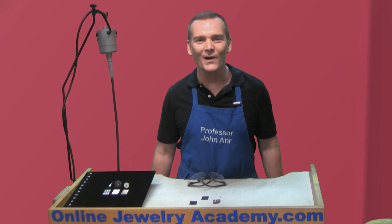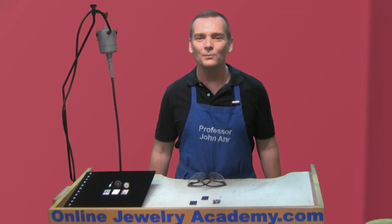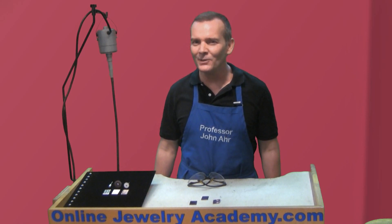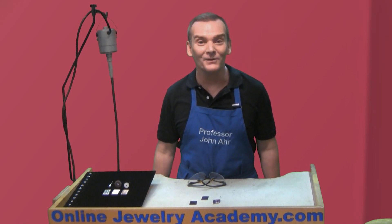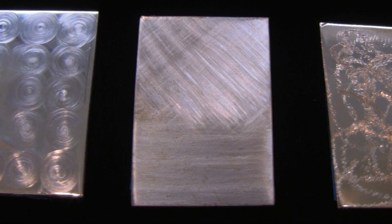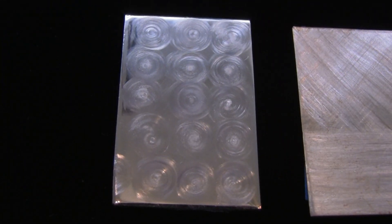Welcome to the Online Jewelry Academy. I'm Professor John R. and I'm your instructor. In a previous video, I showed you some must-have accessories for your flex shaft. And that video was so well received, I decided I was going to give you a little bit more information about some other flex shaft tools. But this time, I'm going to focus on how you can use those tools in a decorative way to apply a cool finish to some of your metal pieces.